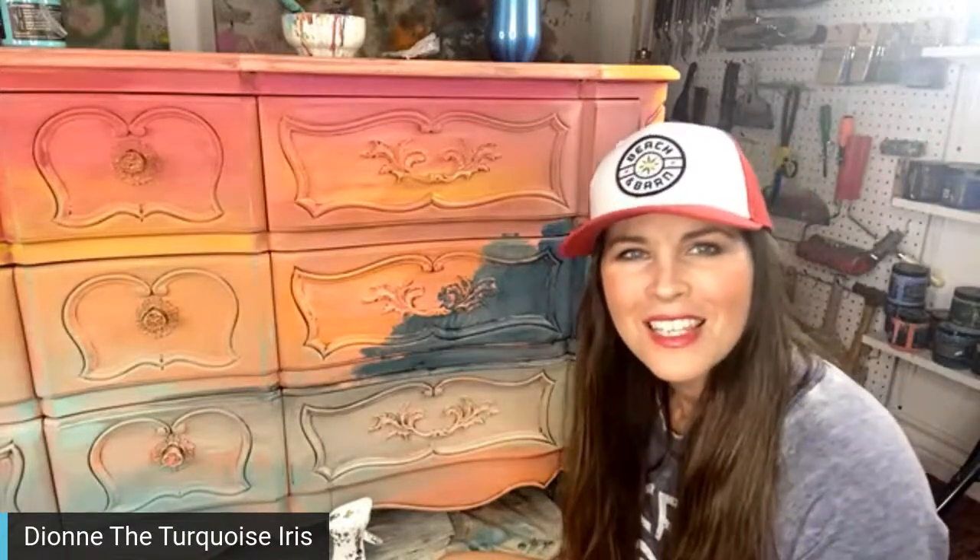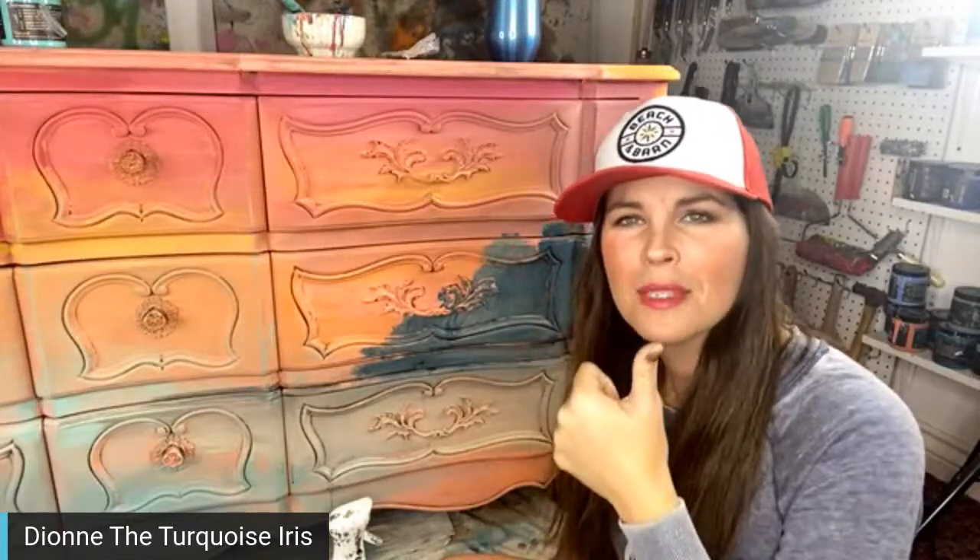Hey everybody, happy Wednesday evening — it's time for paint talk on my favorite how-to paint show. If you recall, this is the piece we've been working on for the last two sessions. We're on Instagram, YouTube, and Facebook, so as you pop on let me know, say hello, maybe a thumbs up. I wouldn't even be hurt if you shared the video. Hi Michelle, thanks for popping on!